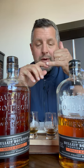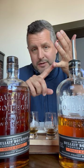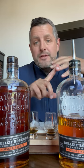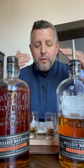There's mash bill E, which is the 21% rye, and there's mash bill B, which is the 36% rye. You'll be familiar with those. The yeast strains are just one through five and they've got different flavor characteristics that go with them.